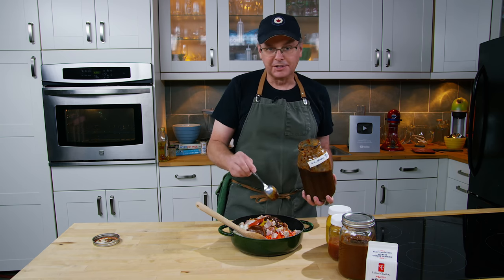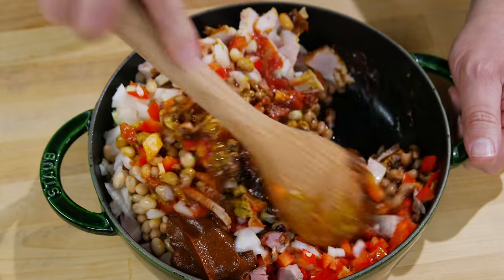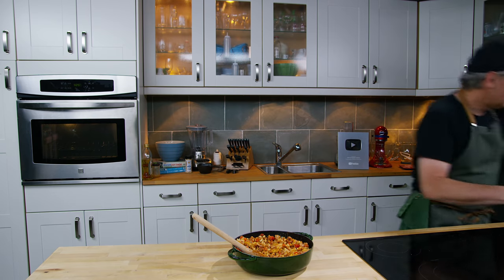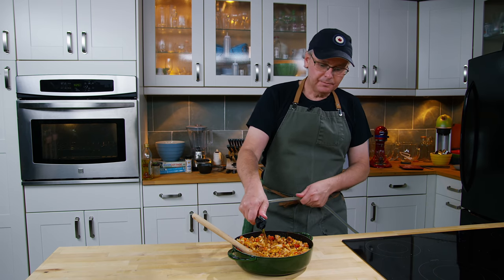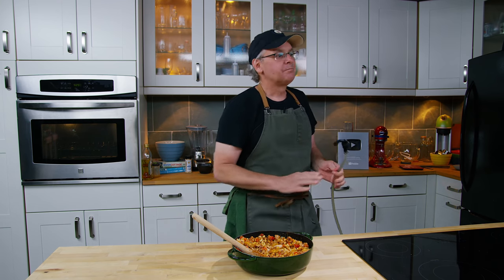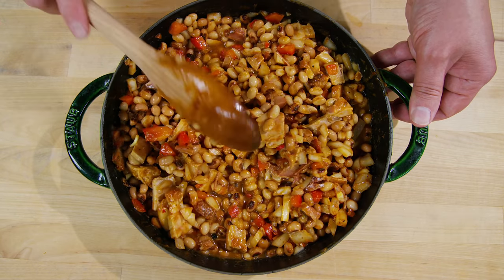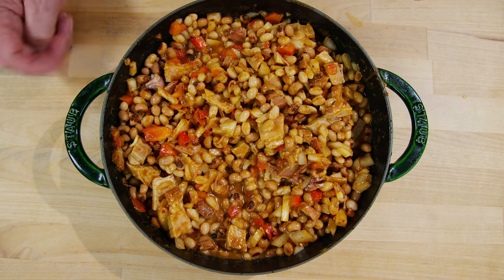All the measurements will be in the description box below. We'll stir this all together and get everything nicely combined. This is where you need to make a judgment call: does it need some liquid? Mine needs a little, so I'm going to put in a bit of beer. If you don't want beer, you could use apple juice, chicken stock, vegetable stock, or plain water — you just need enough so it doesn't get super dry. This is also the point where you taste it and decide if you want extra salt, black pepper, or any other seasoning adjustments.